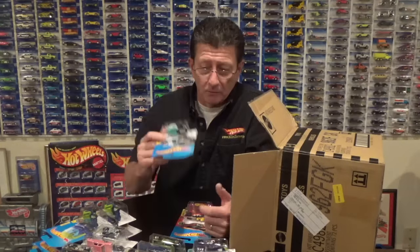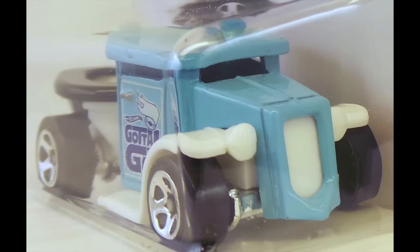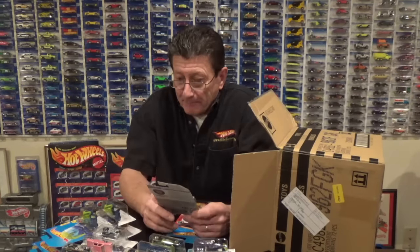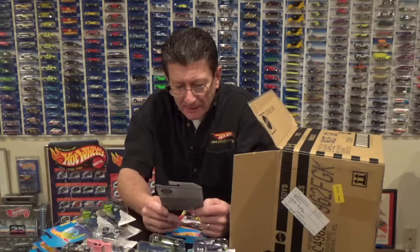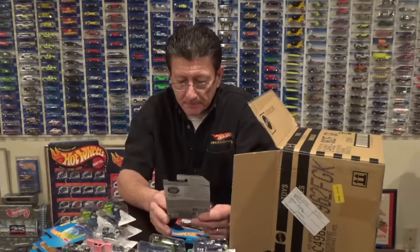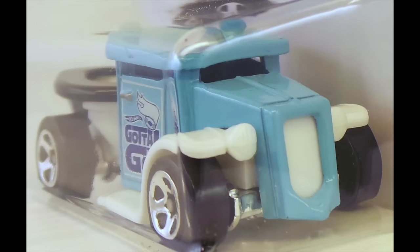The Gotta Go — somebody told me about it and there it is! The front grill is a urinal, and we have a toilet seat on the back of the Gotta Go. We got that in the last case and here we have it in this case. It has a tiny chrome base on it, the cab is metal — a light blue metal — and the rest of the rear is a toilet with a black toilet seat, white fenders, and of course the front is a urinal.